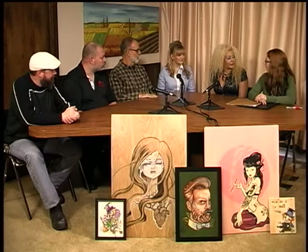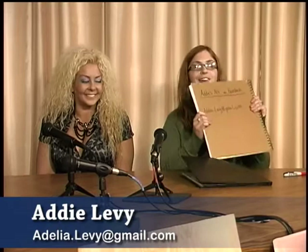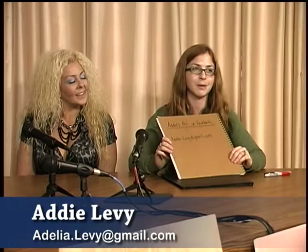How can somebody get a hold of you to take one of your classes? You can find me on Facebook — Addy's Art — and you can also email me at adelia.levy at gmail.com. Other than that, call City Arts — they're a wealth of information about community arts and everything there is in Wichita for the art world.